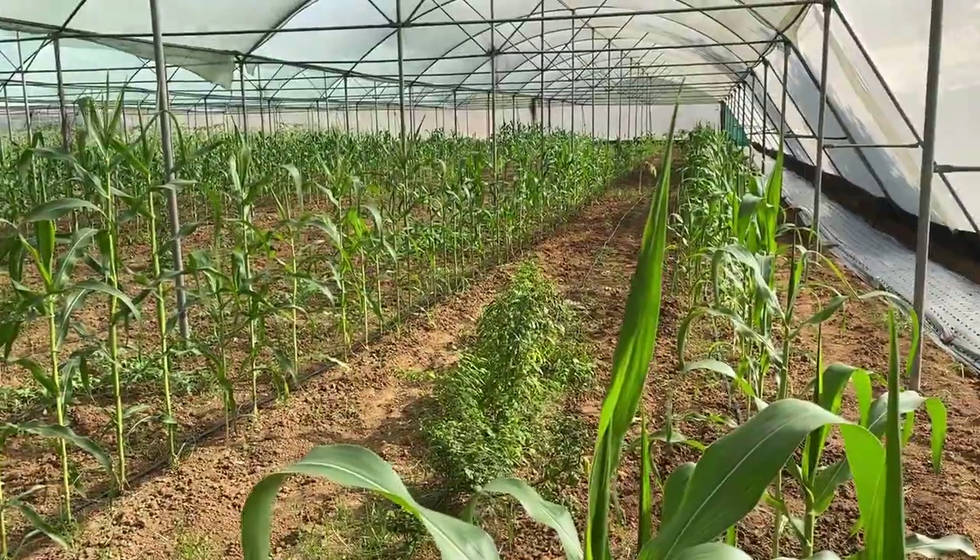Hello friends, welcome again to my channel Organic and Hydroponic Urban Grow Pro. Today it is our turn to visit the net house and see what all we are growing organically. In this video we will see the different varieties of plants we have planted, how they are doing, and what the next planning is. I am going to explain all that in detail, so let's start visiting the net house.